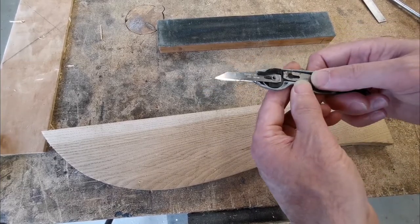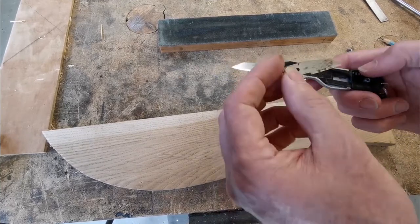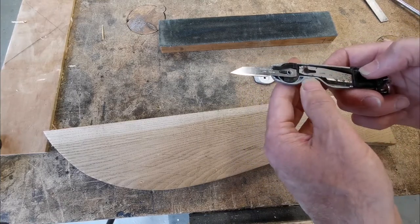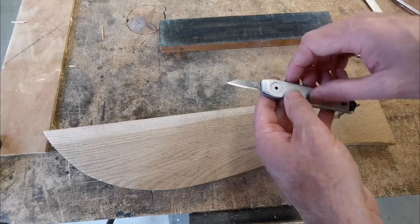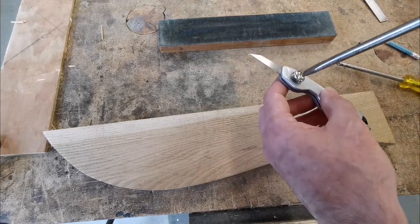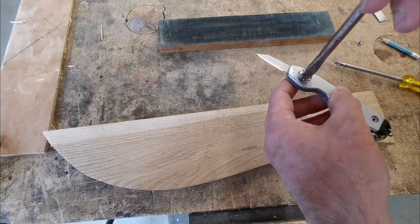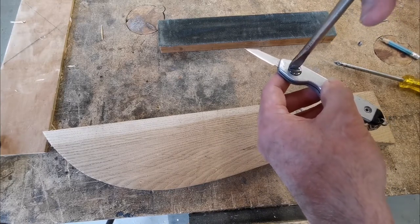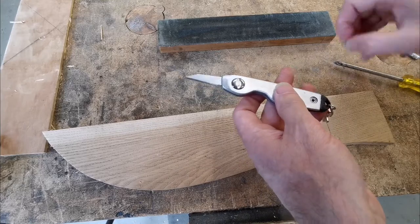To get the spare blade out, you just slide it that way a little bit, turn it upside down and get it out. As you can see, mine's got a bit of rust on it. What I like to do with my blade to keep it in good condition — this is still the original blade. I've had this about six, seven years and I'm still on the original blade, which just shows how good they are.